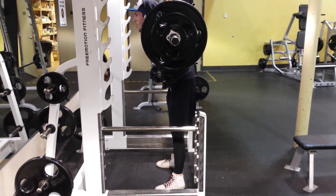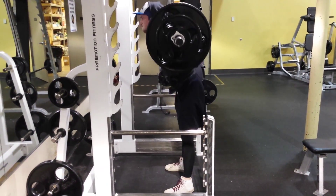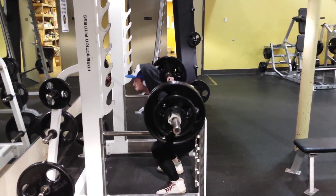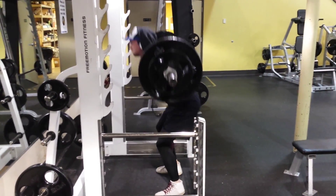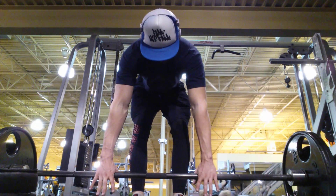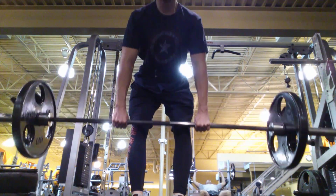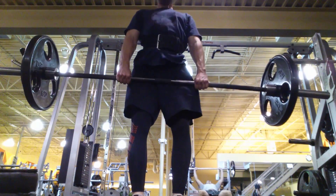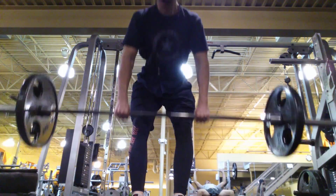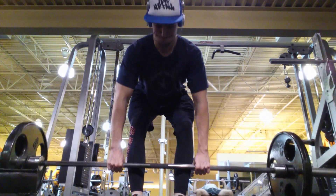I titled this video 'Berto-esque training' but I could also call it 'Jeff-esque training.' Berto is known for how he trains — with tremendous control and poise. Jeff is also very known for having that drive toward perfection in form.